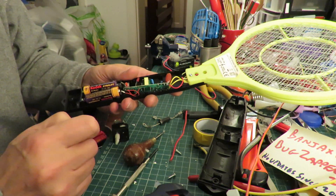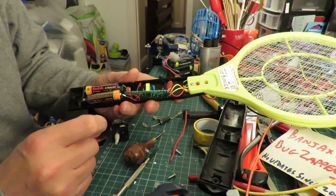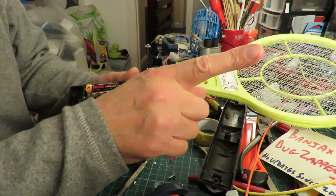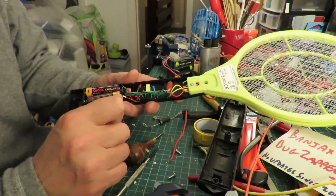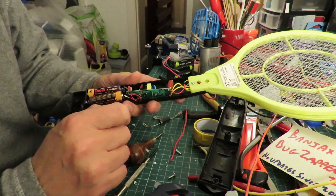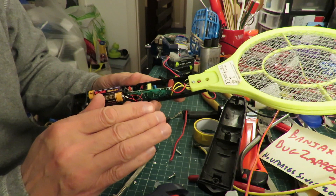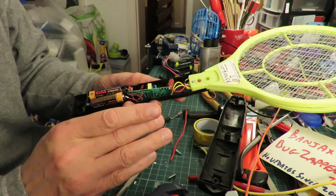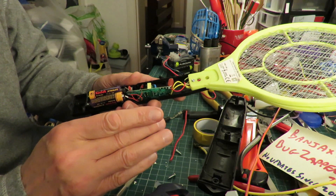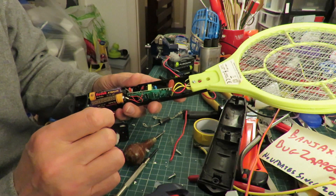I'll put a link to his video in my video description — I'll probably even link to it up here somewhere — so you can see what he did. And I'm just going to do the same, but I'm not going to show you me doing it, because I want you to watch his video. If I copy somebody else's video, I'd rather you watch their video than me trying to copy it.